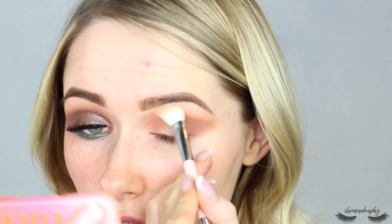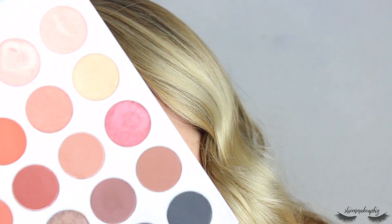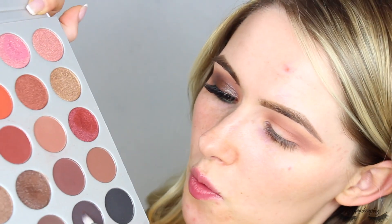Then going back to that brush with the lighter shade just to diffuse the edges. To super smoke things up, I'm going to take the shade called Soda Pop — the one below Chip — which is a very dark, almost black shade, also on the Spicy Choco D4 brush.